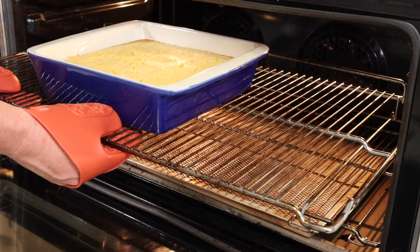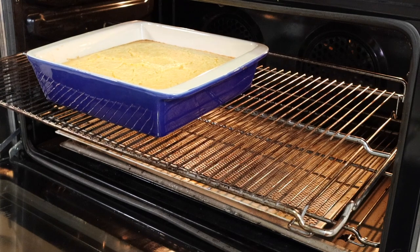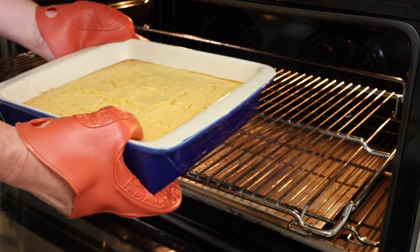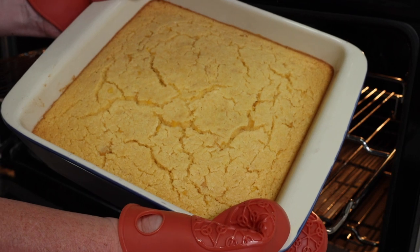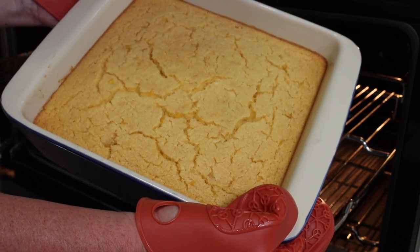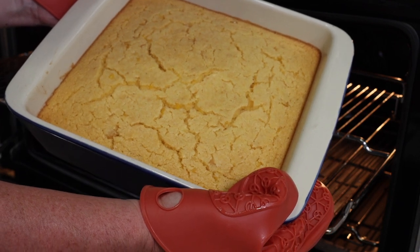That's done. I actually like to eat this the next day — I reheat it and then it browns up on top a bit more, making it a great texture. It's a bit crispy and crunchy. We'll show you the finished product.